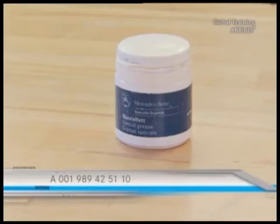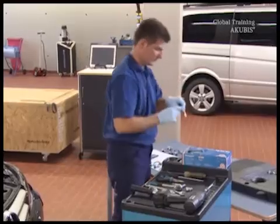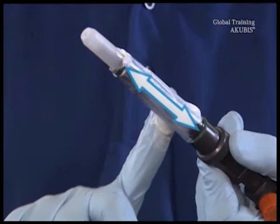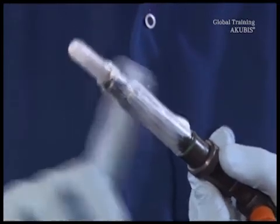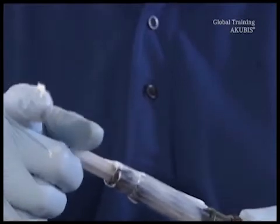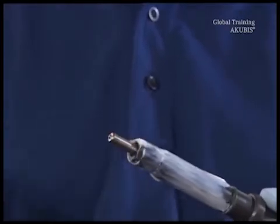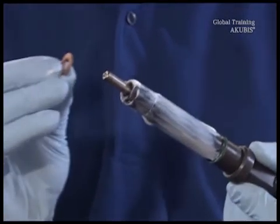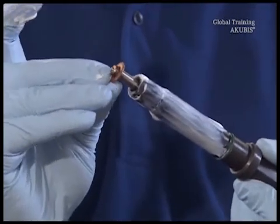You need this grease for the injector. Apply the special grease from the hex nut to just above the green seal. The contact surface of the copper sealing ring must remain free of grease. Remove the cap, then fit the supplied sealing ring.